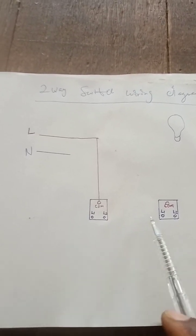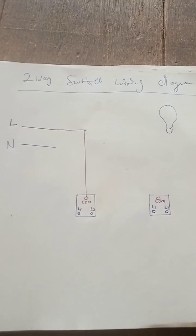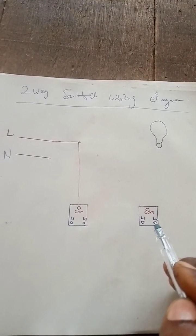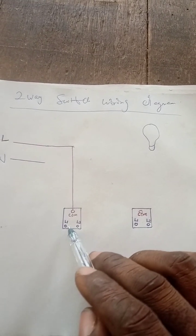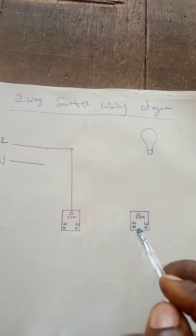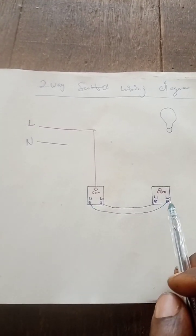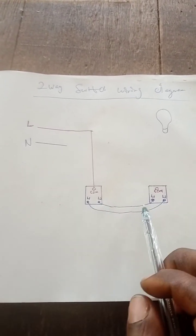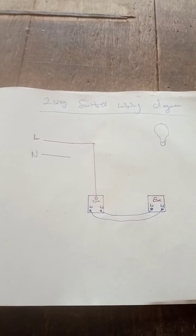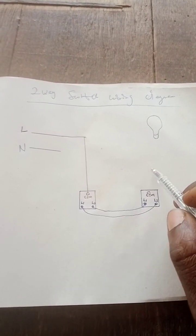Watch out for the two-way connection diagram. We are connecting from here to this place — from L1 here to L2 here, and L2 here to L1 here. Watch out for the connection. So this is the connection: from L1 to L2, from L2 to L1. And from this common here, now to the bulb.